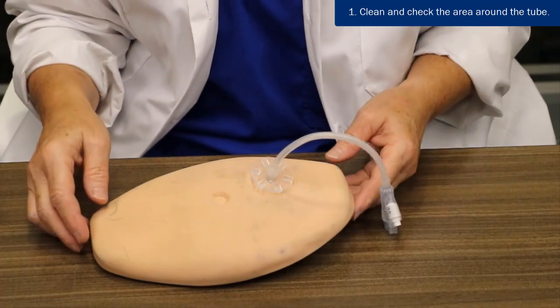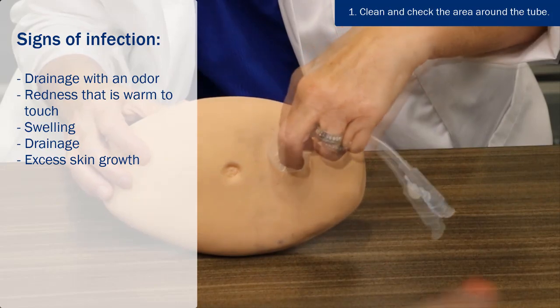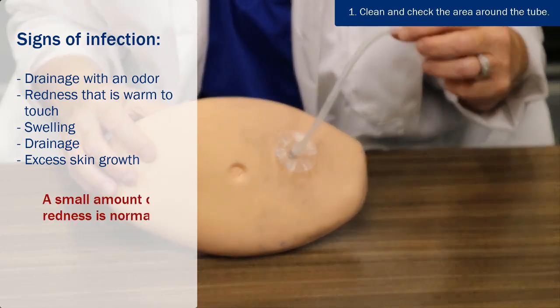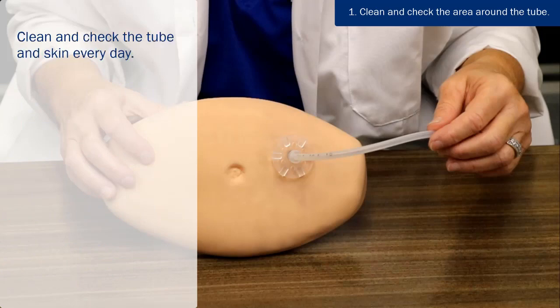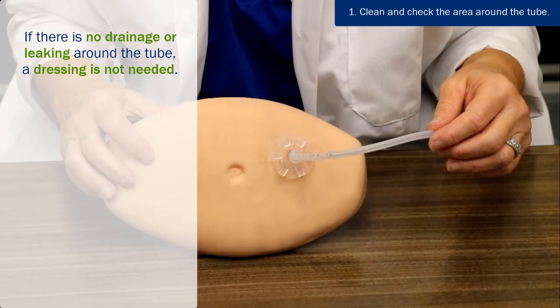Always check the area around the tube insertion site for signs of infection. Such signs could be drainage with an odor, redness that is warm to touch. Look for swelling, drainage, or excess skin growing around the tube. A small amount of redness is normal. You can expect pain and soreness for the first 2 to 3 days after the tube is inserted. You will need to clean and check the tube and skin every day. Do not use creams or ointments around the tube insertion site unless directed to do so by your doctor. If there is no drainage or leaking around the tube, a dressing is not needed.